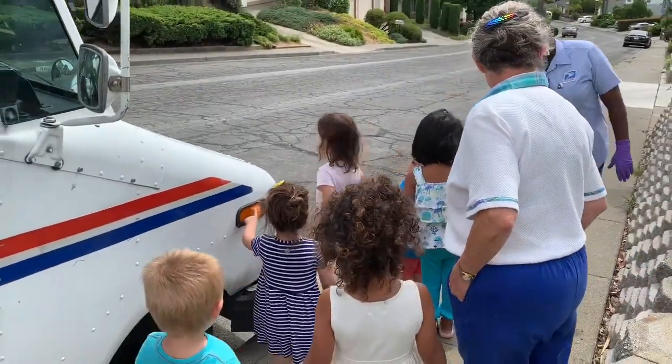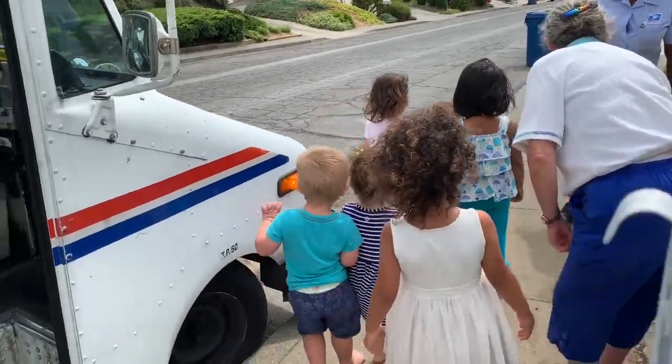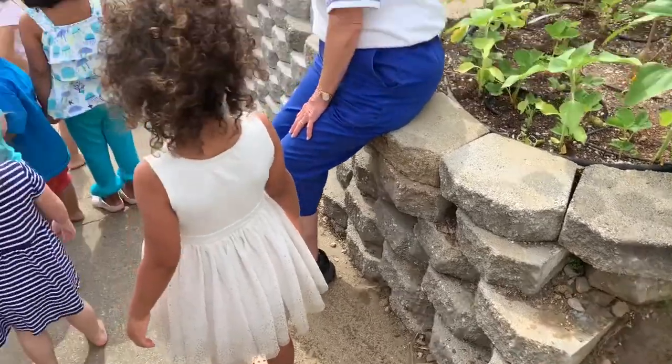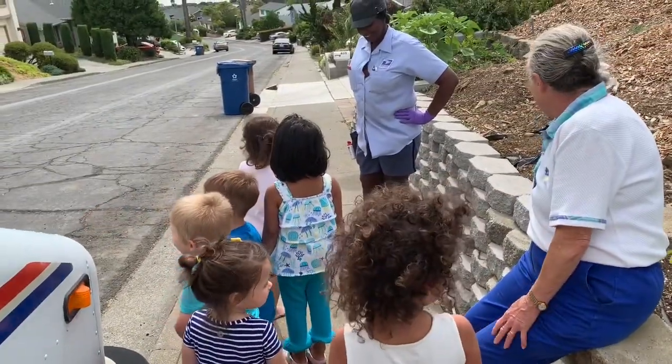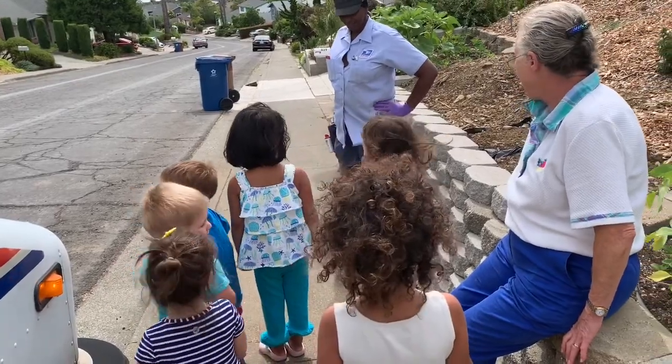This is for a dog. If Loki came out here and tried to bite her, she could squirt him with that, and Loki would not want to bite her. He would want to go get his eyes washed out. He'd say, 'Give me a bath, Mama!'